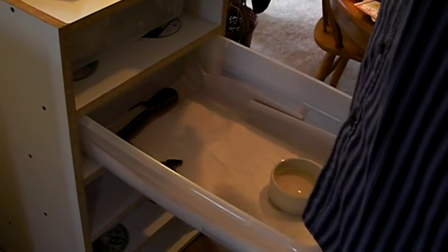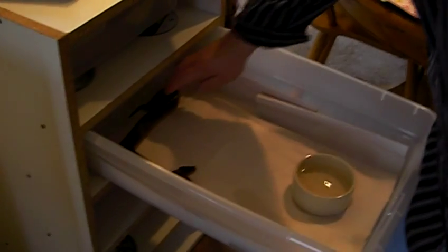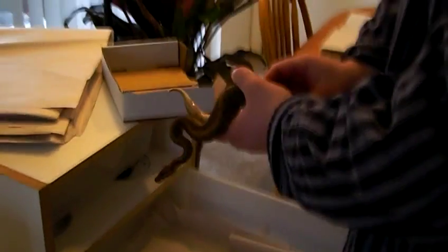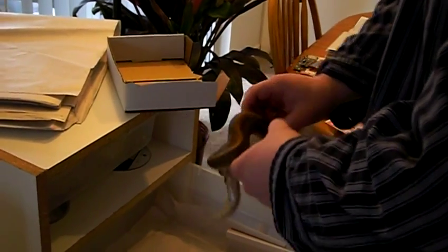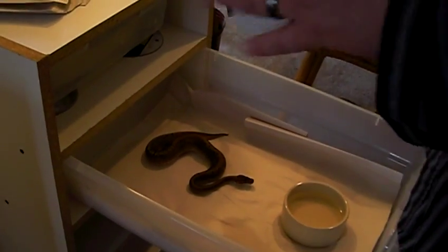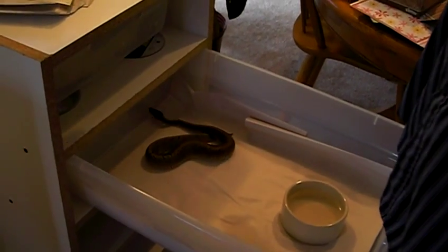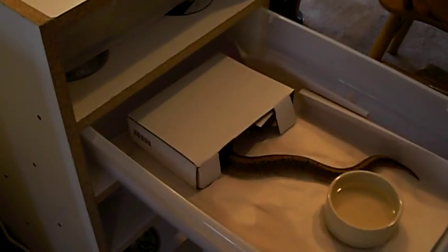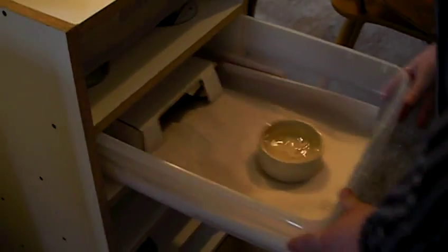I got him from Rainier Reptiles, from Simon — a local breeder here in Washington state out of Auburn. I really like pinstripes; he's a beautiful snake. Kind of a picky eater also. He likes to bite, so I don't want him to bite me, so I put him down. His hide is just the box I got the thermostat in — I just kind of cut it. He definitely moves a lot and he's squirmy, so you've got to be careful — he'll bite you.